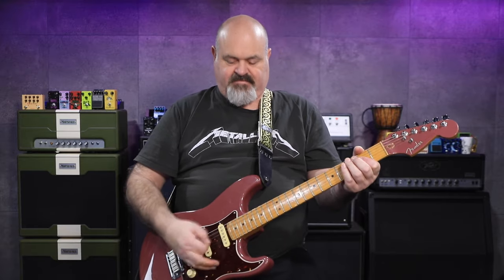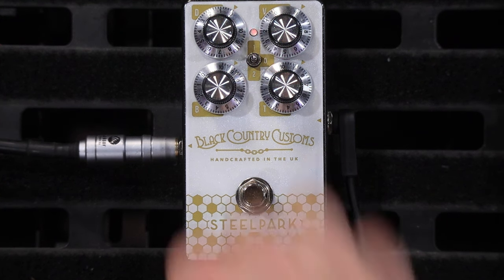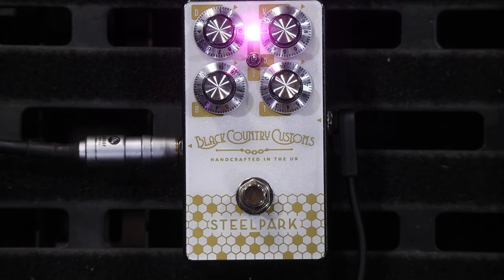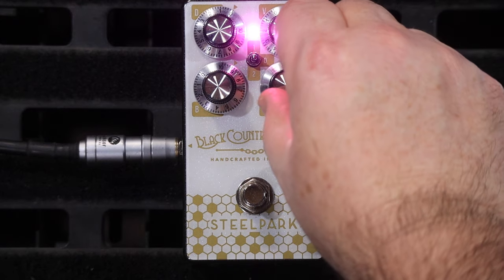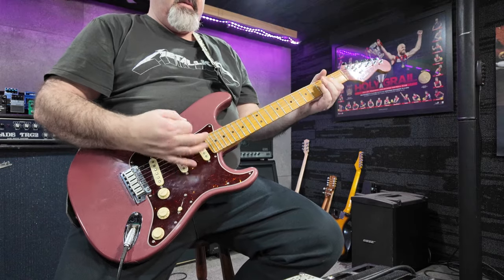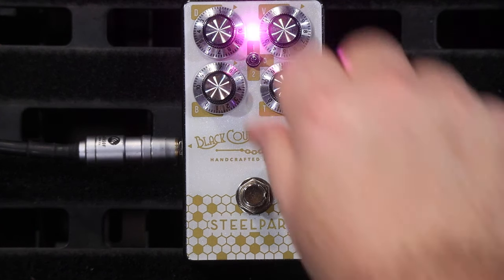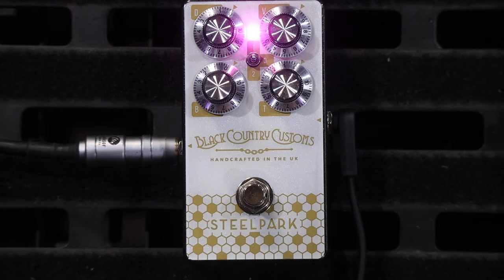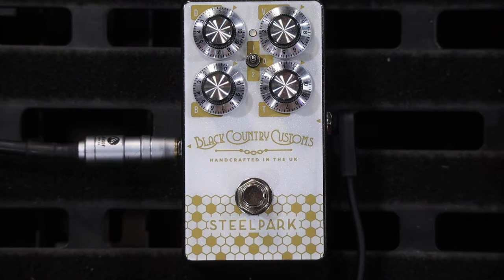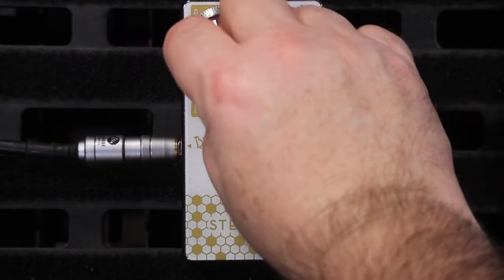So I'm going to turn up the bass and the treble knobs now. I'm just going to leave them a little bit past the middle 12 o'clock clicky position. Now I'm going to take everything out. Bring everything back up to the 12 o'clock position. I've still got the boost volume on full here.